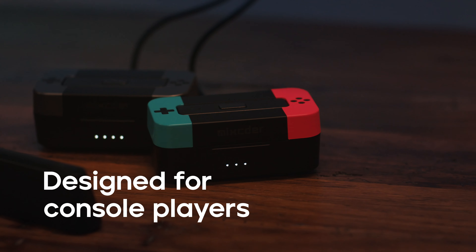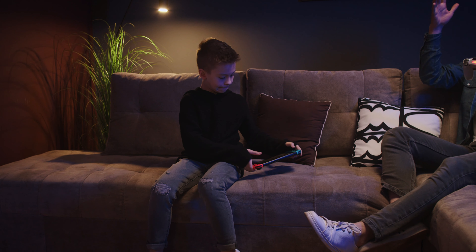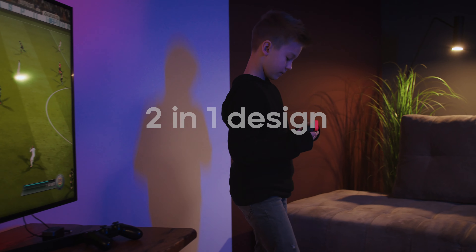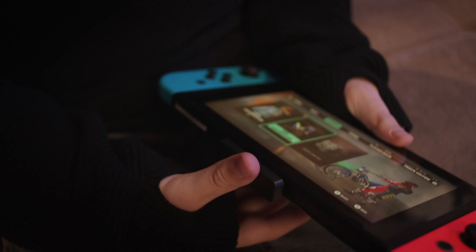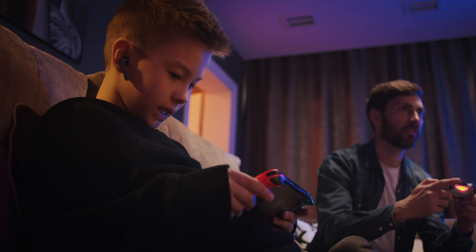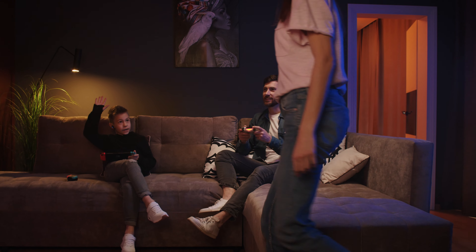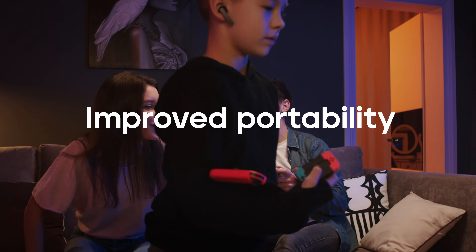G1 is designed for console players, equipped with wireless earphones and a wireless adapter. You can enjoy the game anywhere and anytime. The two-in-one design of TWS and Bluetooth adapter forms an integration, improving storage and portability. Both Bluetooth and adapter are combined in a charging compartment, which greatly improves portability.